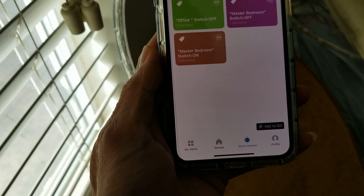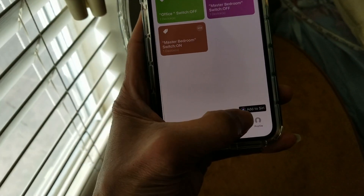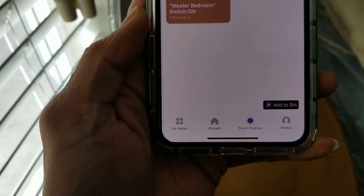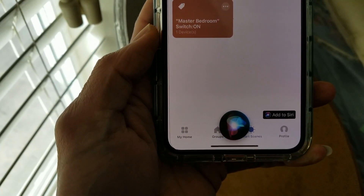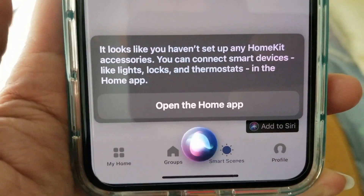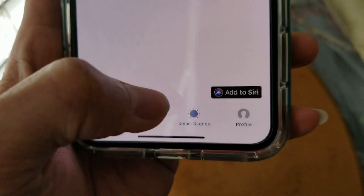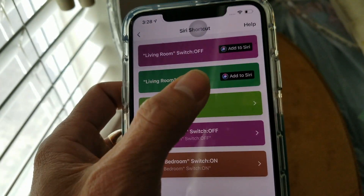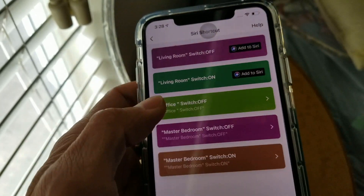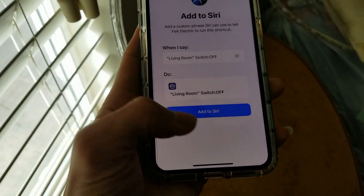Click 'Show on Dashboard' and then 'Save.' We're not finished yet — you need to click 'Add to Siri' at the bottom. If you don't do it, it's not going to work. If I say 'Hey Siri, office switch off' without doing this step, it's going to ask me to open the Home app, meaning you didn't set it up correctly. Click on 'Add to Siri' — I have two others I haven't added yet. Click on 'Living Room Switch Off' and then add to Siri.